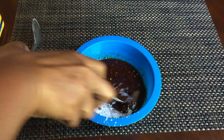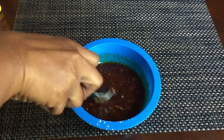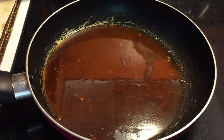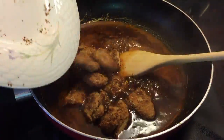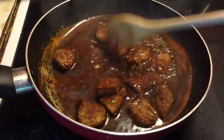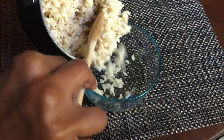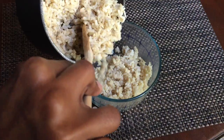Stir everything up, and after the chicken nuggets are done, pour the sauce in the pan and let it simmer for a while. Once it starts bubbling, add the chicken and mix it around to get everything fully coated.